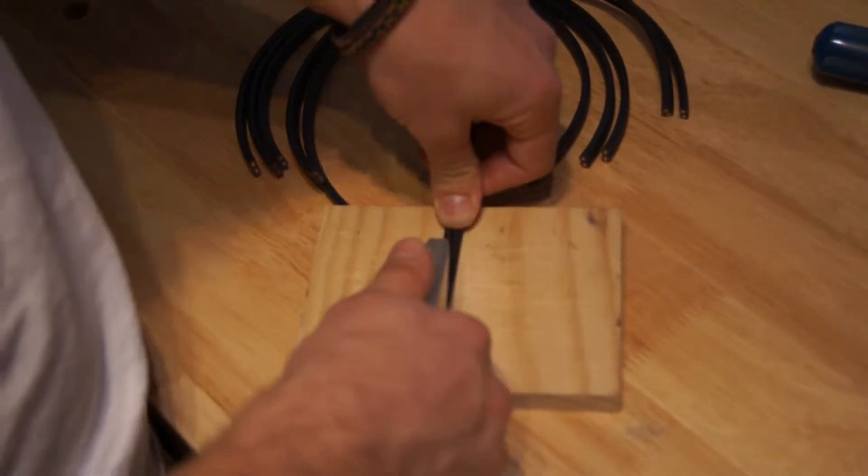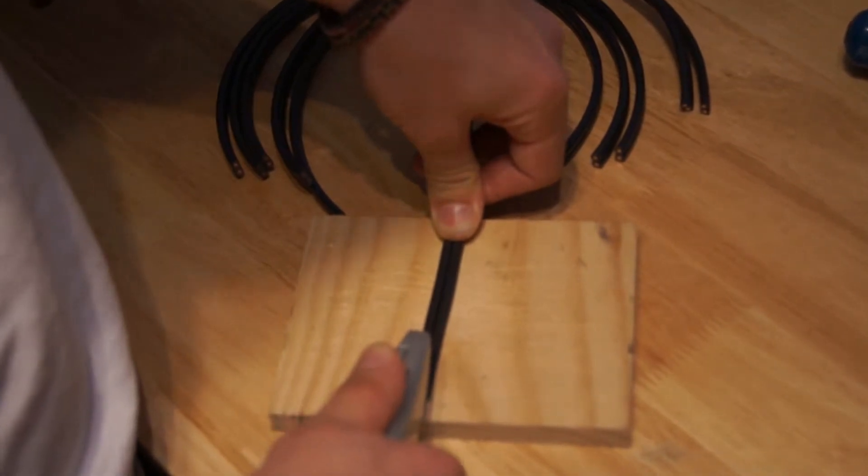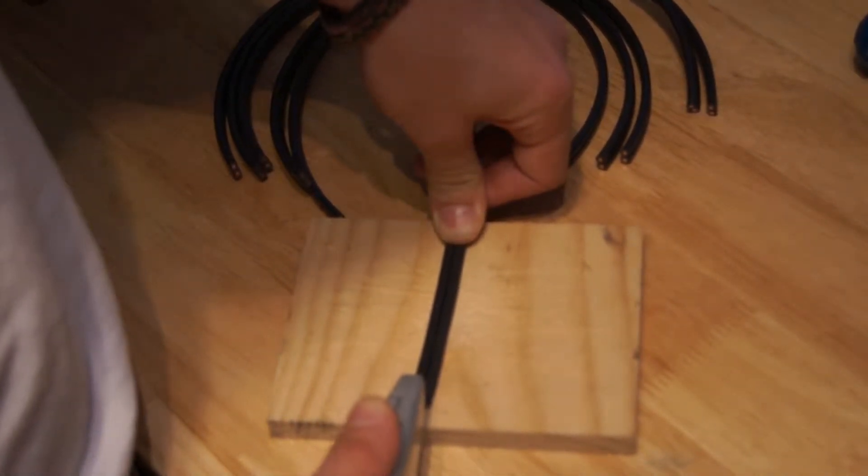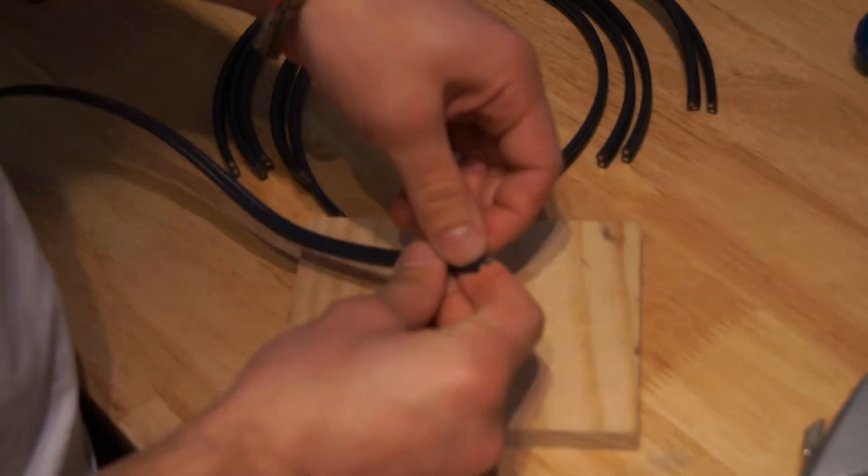If you accidentally cut into the wire — that is, you cut through the insulation into the wire — then you need to snip off that wire and do it again. I'll go ahead and do all the rest of these.